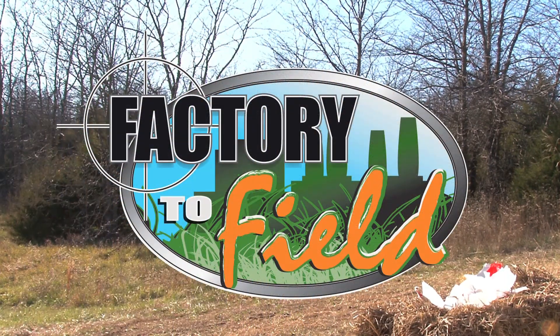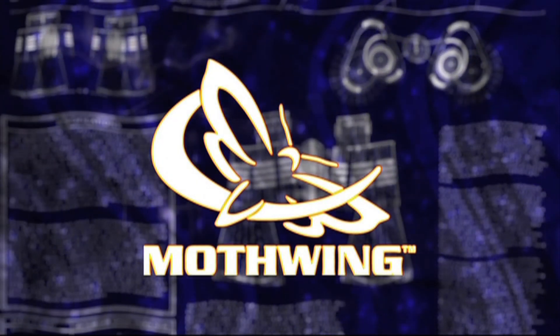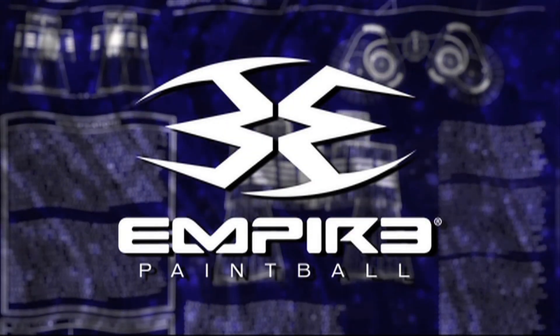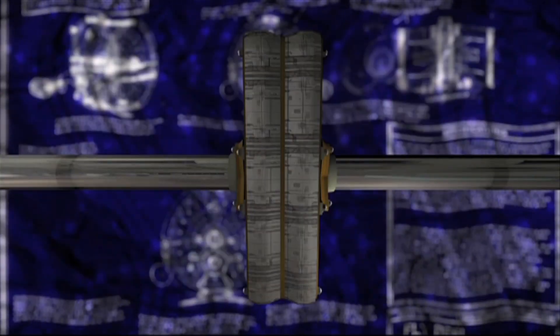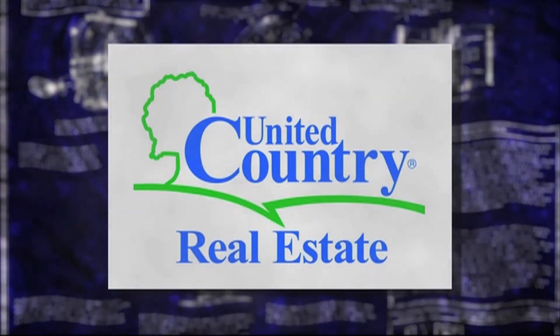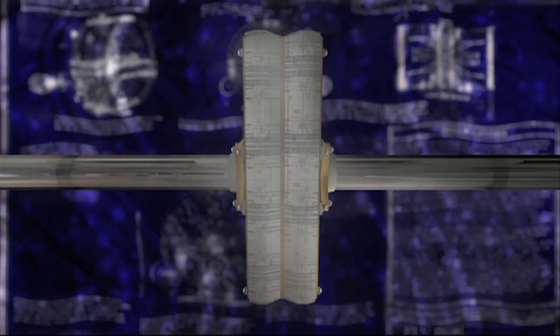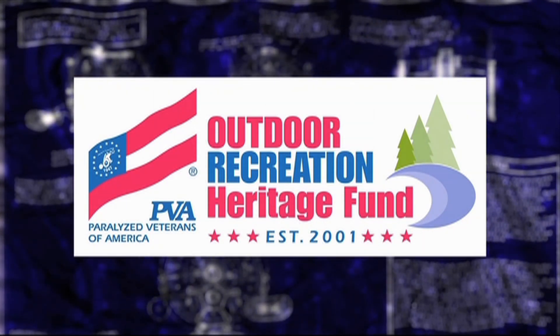Factory to Field would like to thank our partners: Mothwing Camo — Will you adapt? Empire Paintball — the world leader of paintball gear. American Outdoorsmen Adventure Club — your adventure awaits. United Country Real Estate — find your freedom. PVA Outdoor Heritage Fund — their sacrifice is our cause.